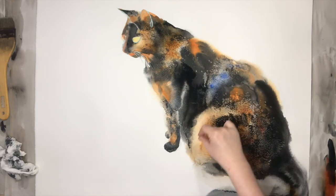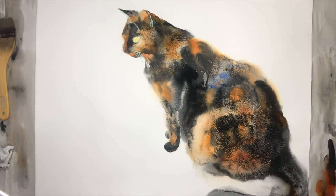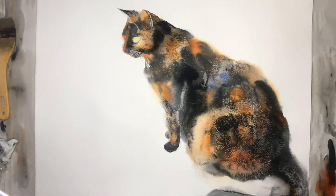So I hope it sounds interesting and you come and try to do this painting with me. Thank you for listening and see you at Skillshare. Bye!